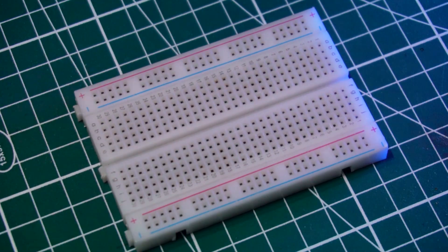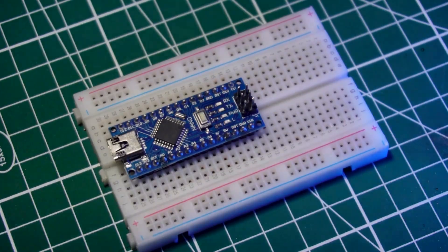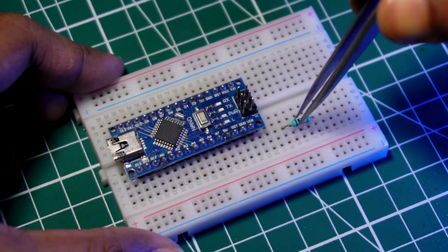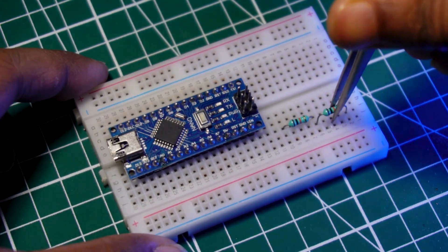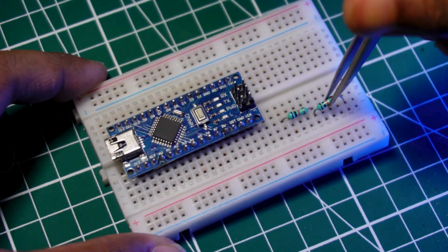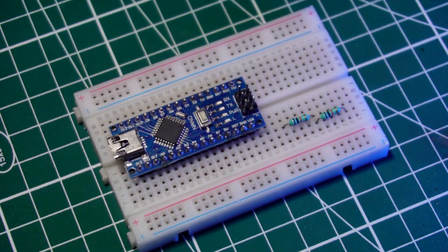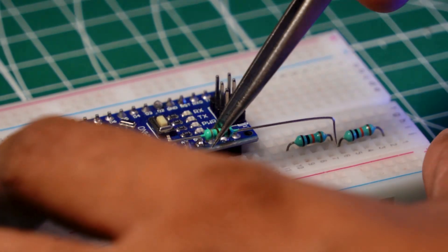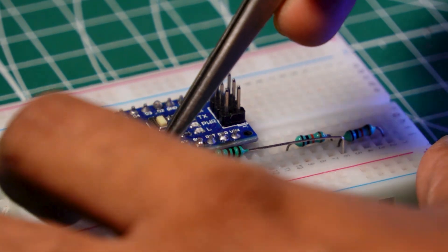Now it's time to connect all components step-by-step. First, place the Arduino Nano into the breadboard. The 210K resistor is used in series with the SCT-013 sensor, primarily to create a voltage divider and to limit the current flowing through the sensor. This is necessary because the SCT-013's output voltage is proportional to the current being measured. The 100-ohm resistor, often called a burden resistor, is used with the SCT-013 current sensor to convert the current output into a measurable voltage.